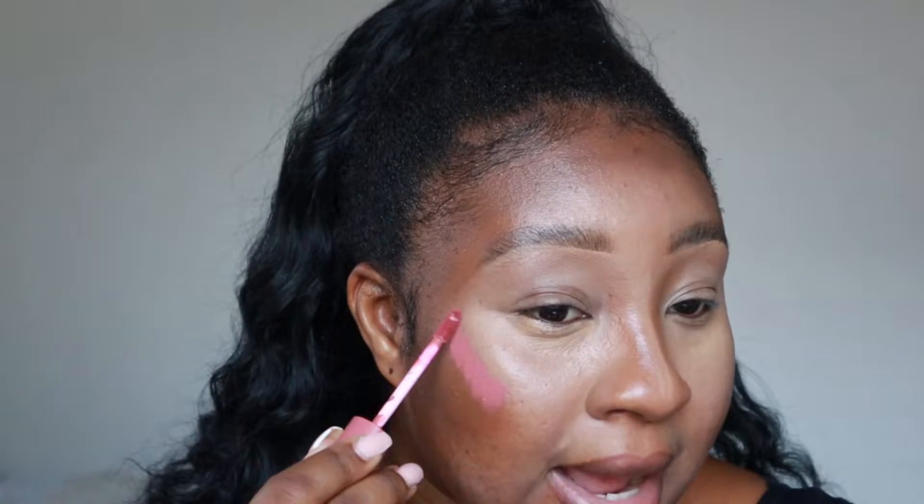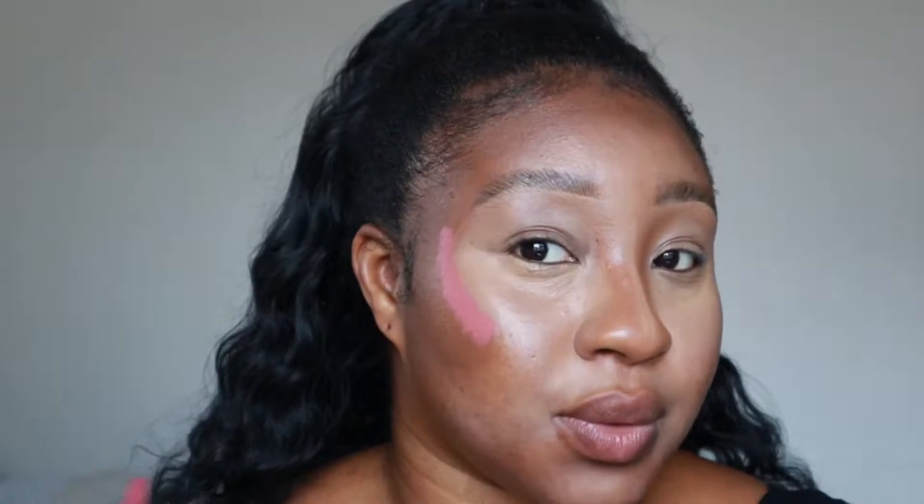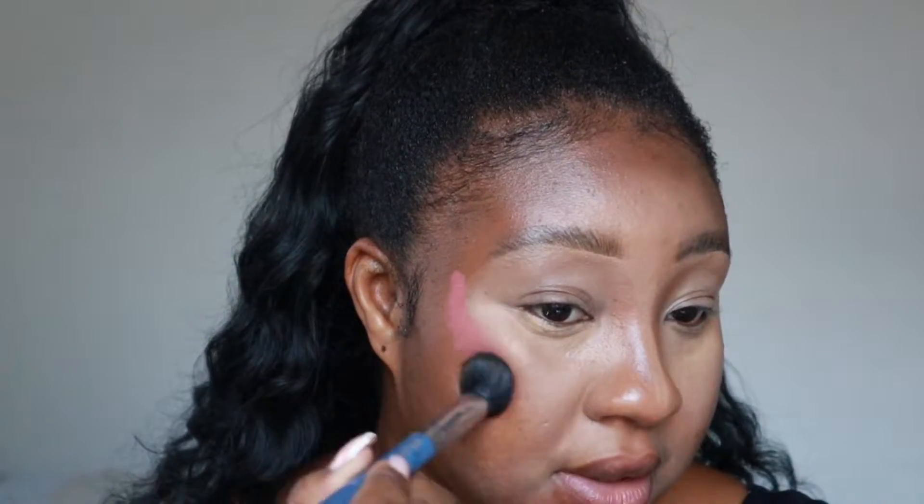We're going to start small and then go big. Everyone is different when they apply blush. I like it to actually sit on my contour so it looks like it's blending into it, and I also like it to go up. I really, really like the color — it looks a little light but trust me, it's really good. Using a cream brush and going to blend that.